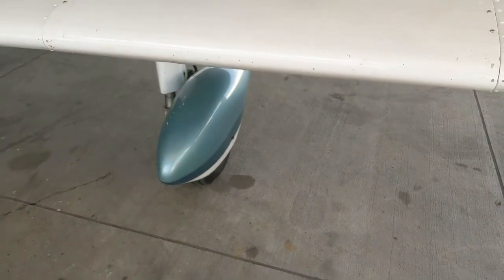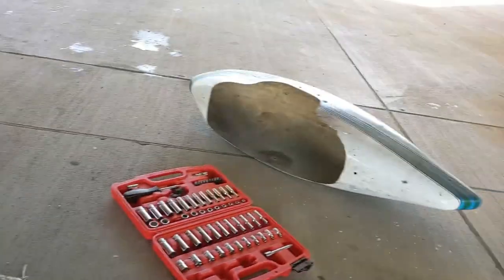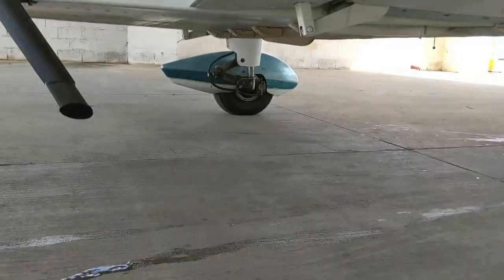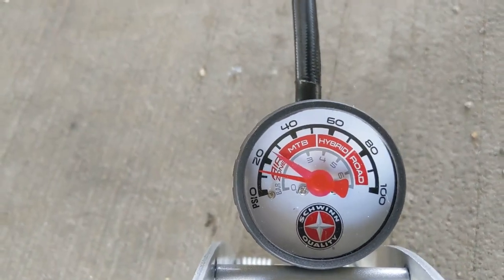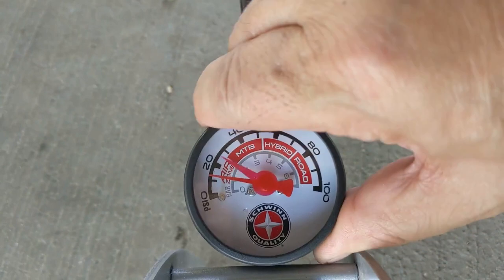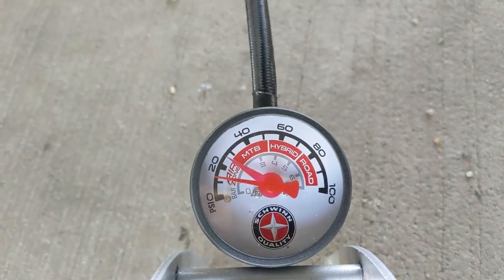While we're at it, we're going to pop off the wheel pants and make sure we have proper tire inflation. Here's what my wheel looks like without the wheel pants. You can see we're a little bit low — this red line here is approximately where we're supposed to be, and we are less than 20 PSI, so we're going to fix that.